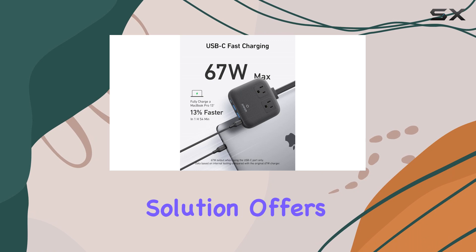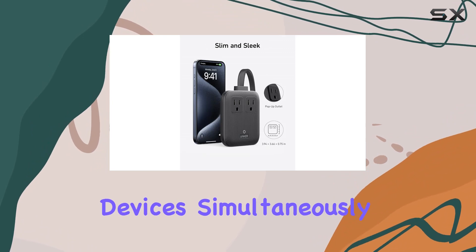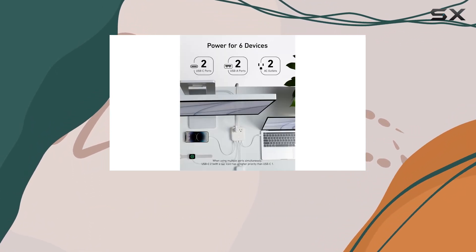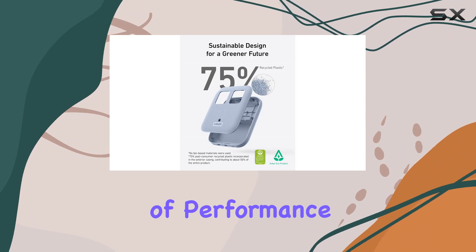The 6-in-1 power solution offers two USB-C ports, two USB-A ports, and two AC ports, catering to a variety of devices simultaneously. The environmentally conscious design is worth noting, as Anker has incorporated 75% post-consumer recycled plastics to contribute to a greener planet.